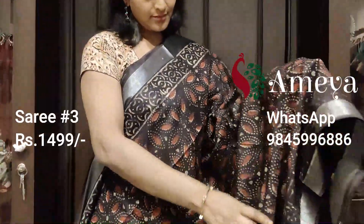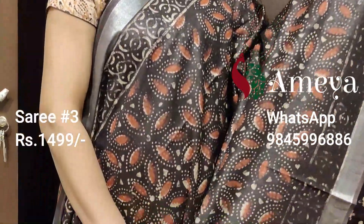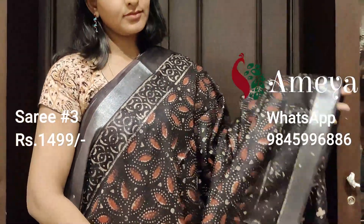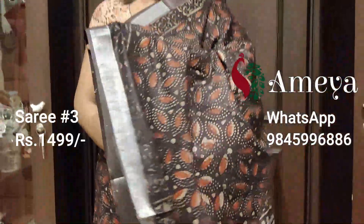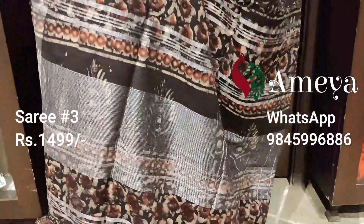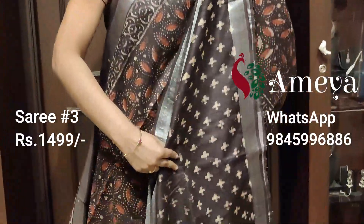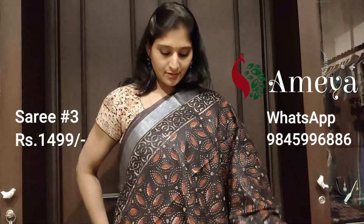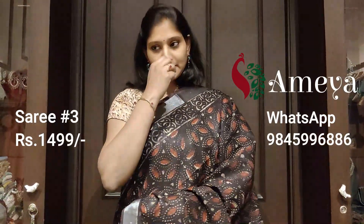Saree number three is this beautiful printed saree in a coffee brown color again. It has got a very nice print all over the body of the saree and borders on both the sides with a silver border. It has got a printed pallu with silver detailing and a printed blouse. This is saree number three priced at $14.99. To order the saree online, please take a screenshot and send it to our numbers.